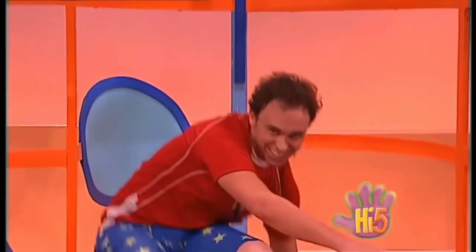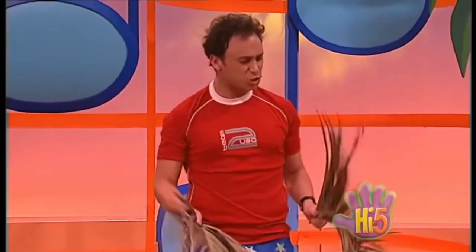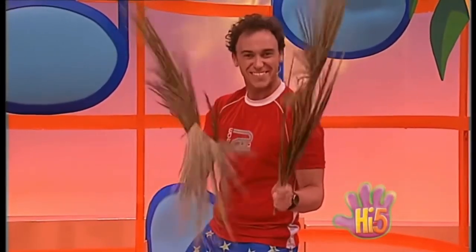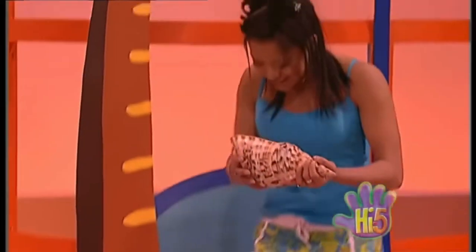Hey, great coconut clopping, Charlie! Well, island beach instruments are really fun! Hey, can I join in? Sure, just find yourself a beach instrument! Oh cool, how about these big bushy palm tree fronds? Oh, that sounds great, keep it going!